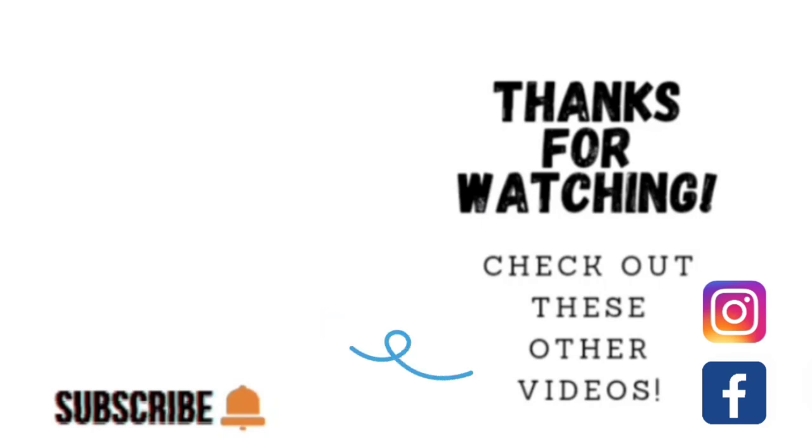Thank you guys so much for taking the time to watch my video. If you'd like to watch some other videos, go ahead and click on the link to one of these other videos shown here. If you'd like to check out my other social media, I am on Facebook and Instagram under the same name, Sophisticakes by Mary. Please take the time to share, like, subscribe, and hit the notification bell so that you know when I upload another video. Thank you so much and we'll catch you on the next tutorial.